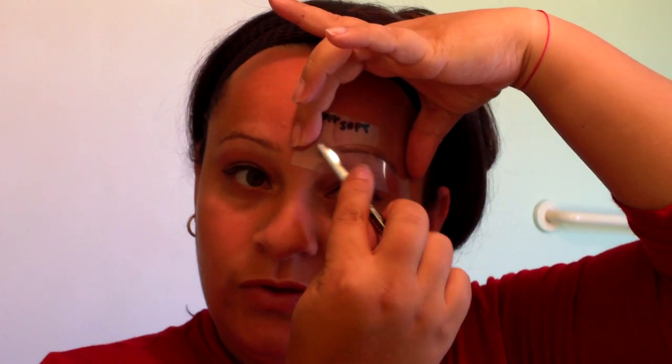You're going to take the stencil and put it over your brow, just like that. Hold it there, and then you can take your brow pencil and very gently, softly fill it in.